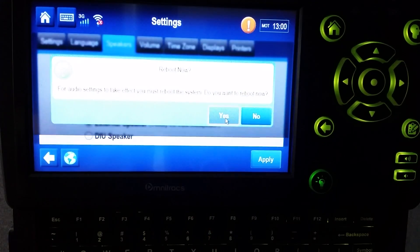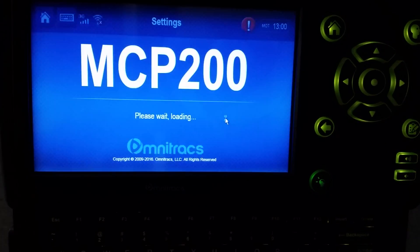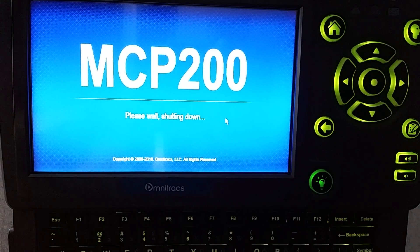Press Yes and it will shut down the MCP 200 unit. This could take about 15 minutes or so depending on the unit, and hopefully after that it will rectify any issues that you are having.